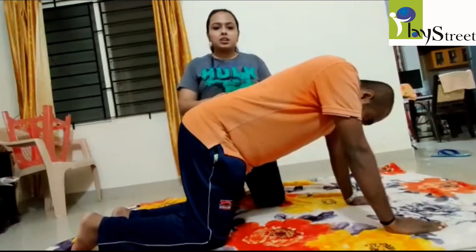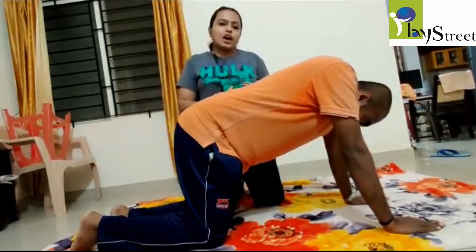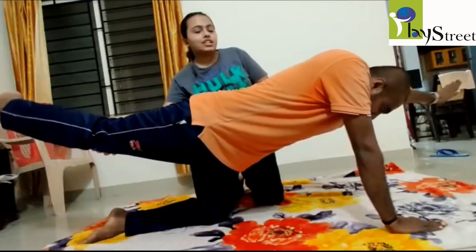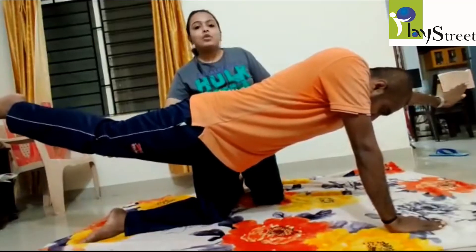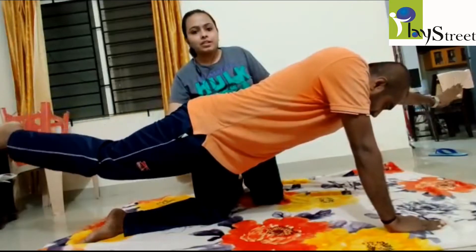Once the child has mastered holding the hand and leg independently for the count of five, we ask the child to lift one hand and the opposite side leg. So if we lift the right hand, we take the left leg and vice versa. Hold it for the count of five: one, two, three, four, five. Down.